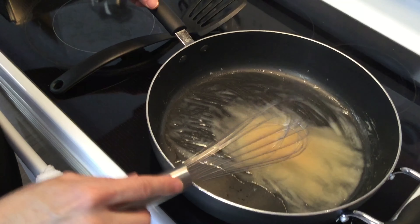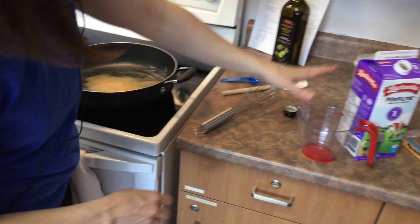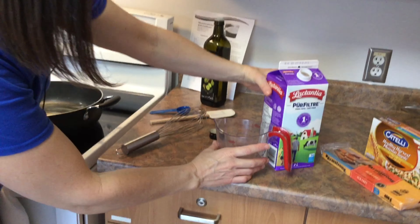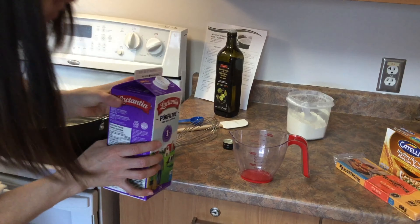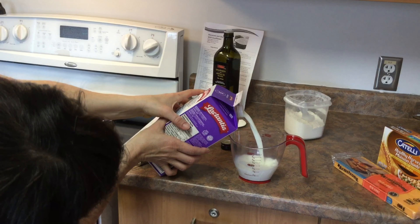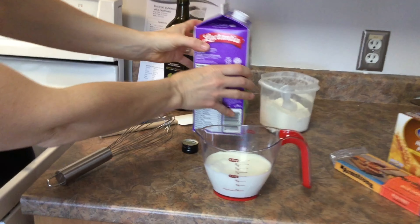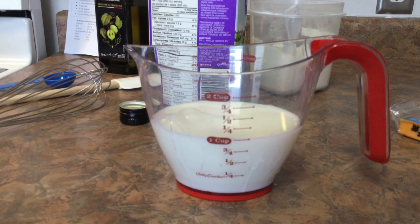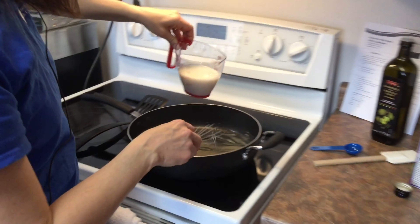Let's let that sit for a moment while we measure out our milk. Milk is a liquid, so we need a liquid measuring cup. Place it on something flat, bend down to eye level — one cup right there. Now let's add this in and whisk as we go.